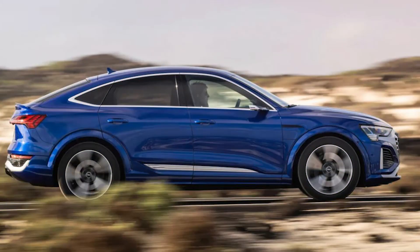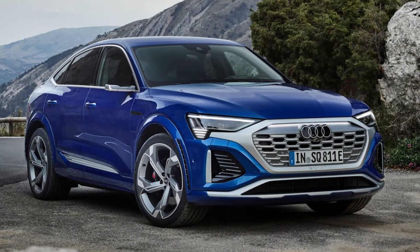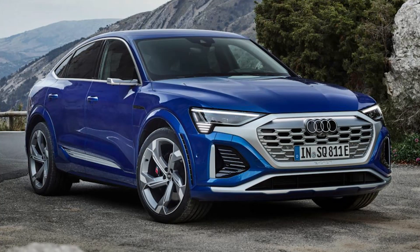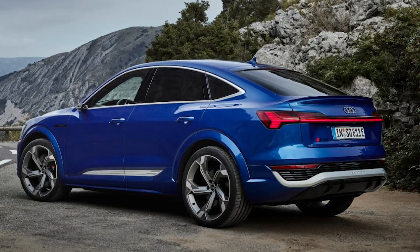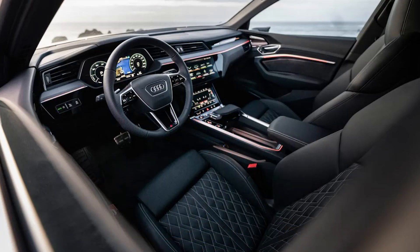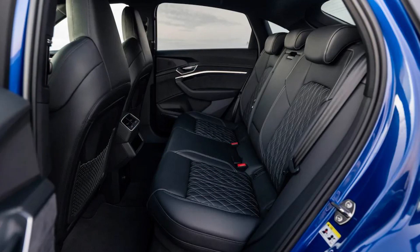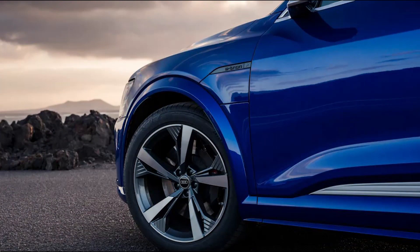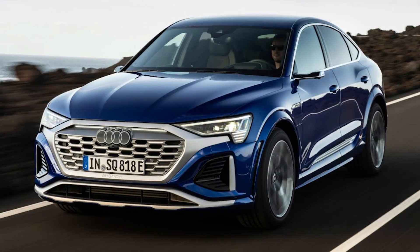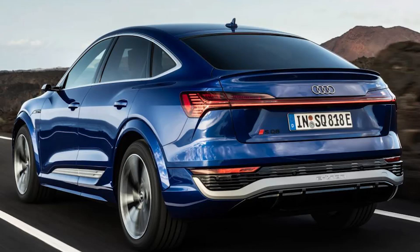Model: Audi SQ8 Sportback e-tron Vorsprung. Price: £117,000. Powertrain: 114 kWh battery, 3 electric motors. Power: 469 bhp. Torque: 973 Nm. Transmission: Single-speed automatic, 4-wheel drive. 0–62 mph: 4.5 seconds. Top speed: 130 mph. Range: 290 miles. Charging: 170 kW, 10–80% in 31 minutes. On sale: Spring.